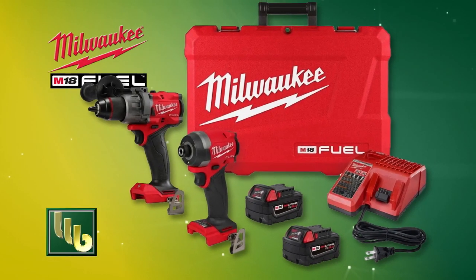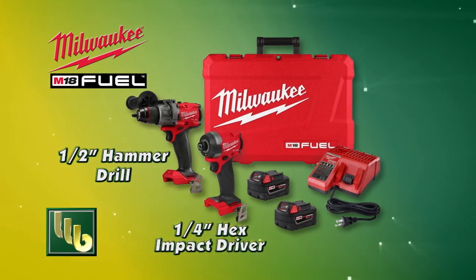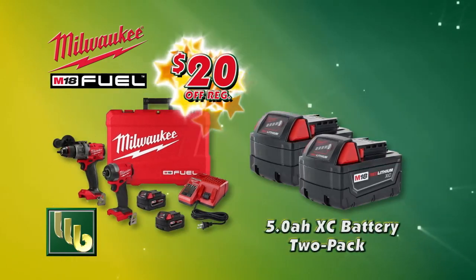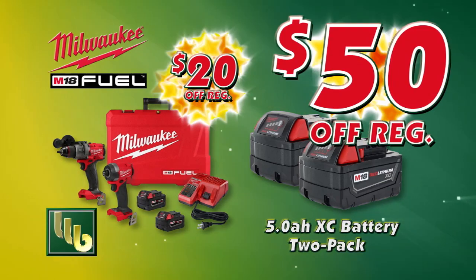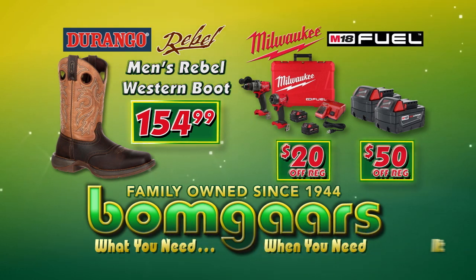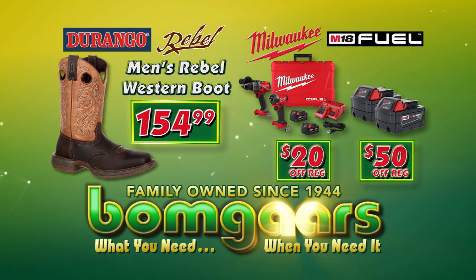And right now, the Milwaukee M18 Fuel Hammer Drill and Impact Driver Combo Kit with two batteries and charger is $20 off. Plus, the M18 5-amp battery 2-pack is $50 off. It's what you need when you need it at BOMGARS.